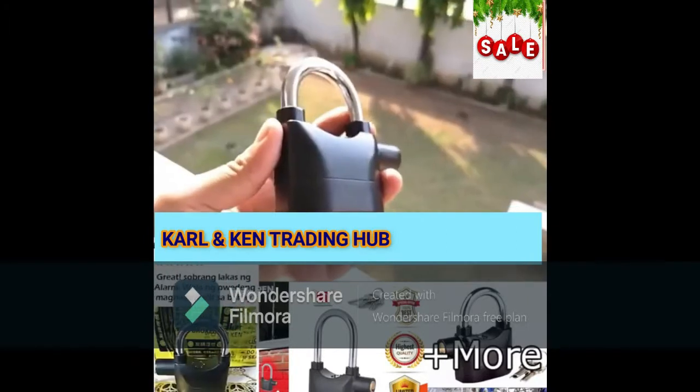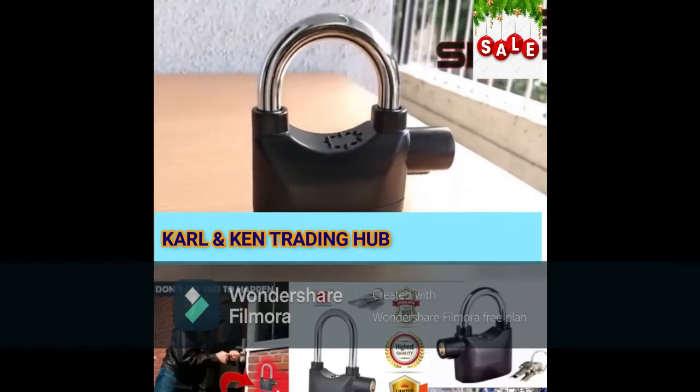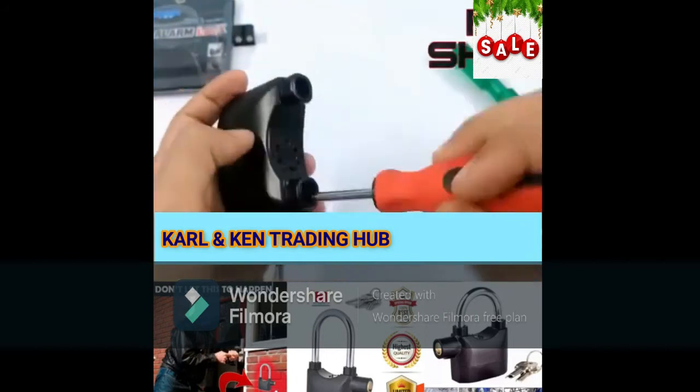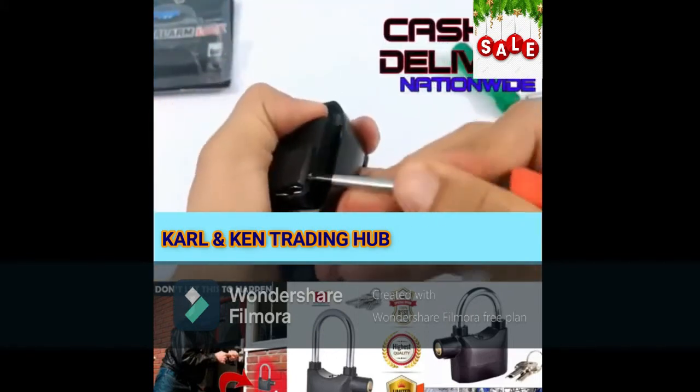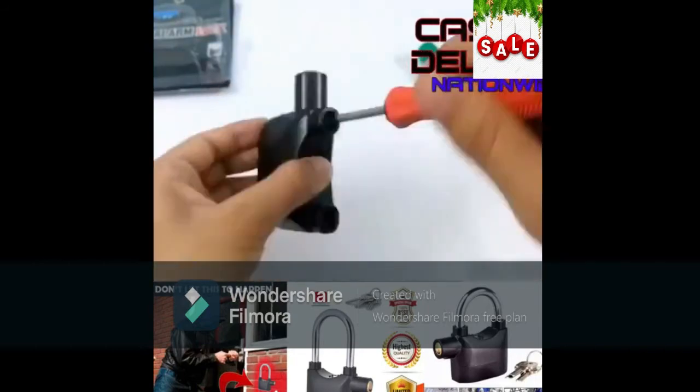Talking about its build quality, it can easily last for years and years — it's pretty solid. The company claims seven to nine months of battery life. To replace the batteries, pull off the shackle, unscrew the two screws inside the lock, and the bottom part will come off. From here you can replace the cartridge filled with six button cells — just replace it and put it straight back.